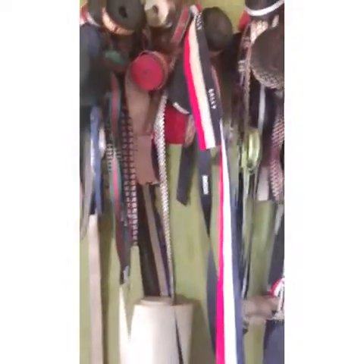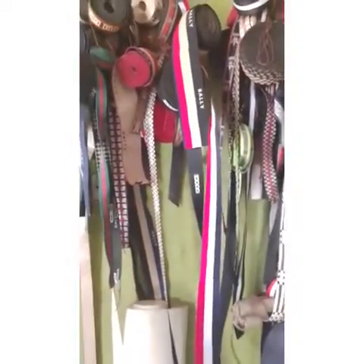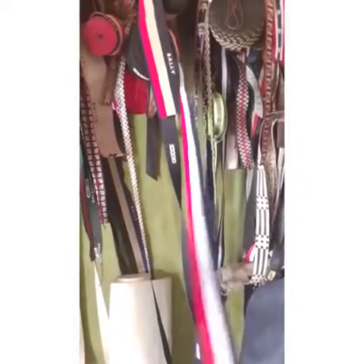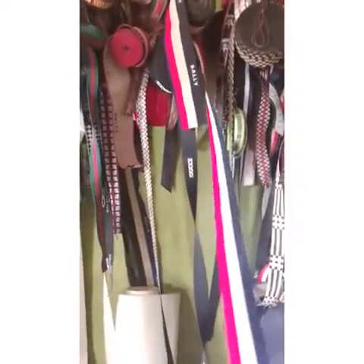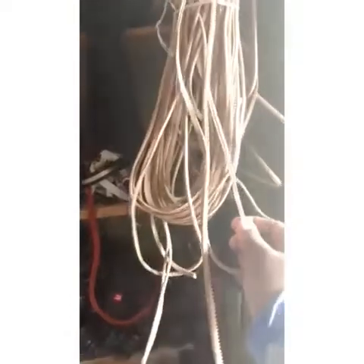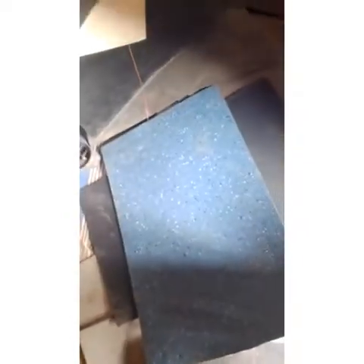These are called belts. You can make use of them for your shoes or your bags. And this is called wet shoe — it depends on the design you want to do. These are used for the sole.